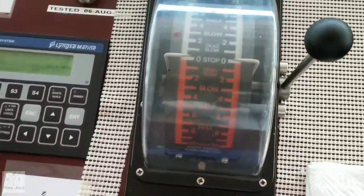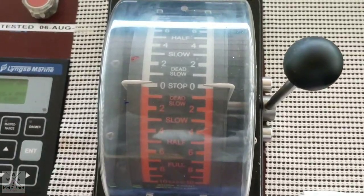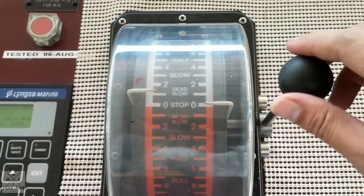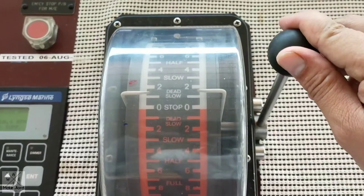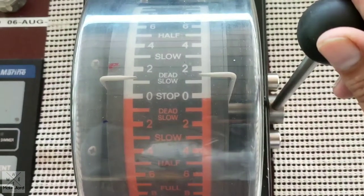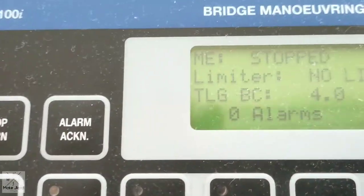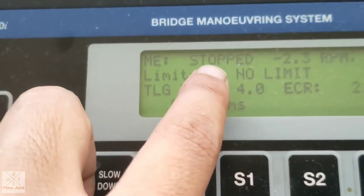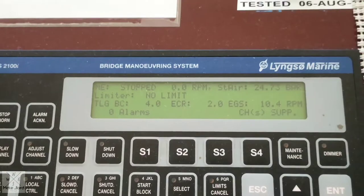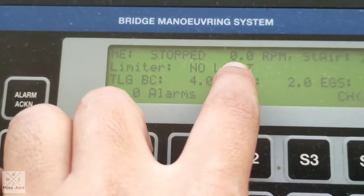Now we will do the main engine air blow, and you will not need to worry about this one because the propeller will not turn. It is only an air blow — we just need to follow the engine commands: dead slow... stop. As you can see in the indicator, main engine stop, RPM is reducing down to zero. And now we are done with the main engine air blow.